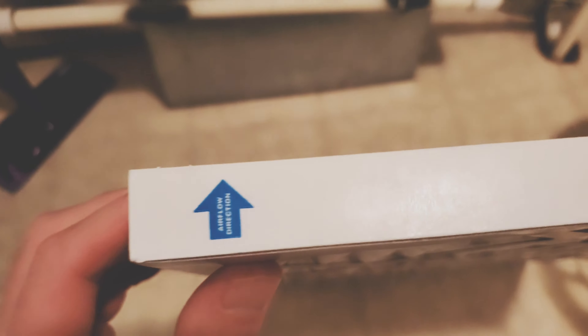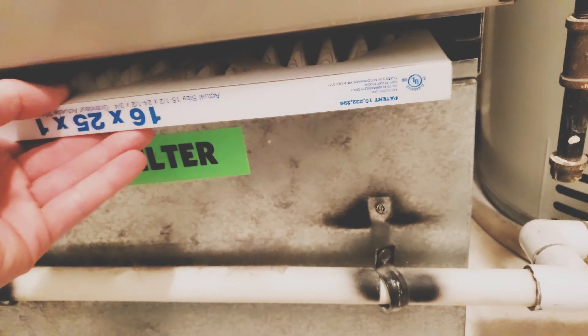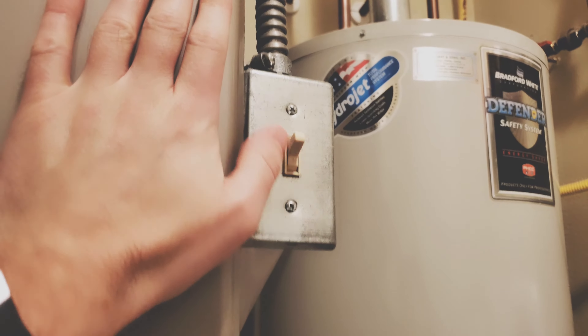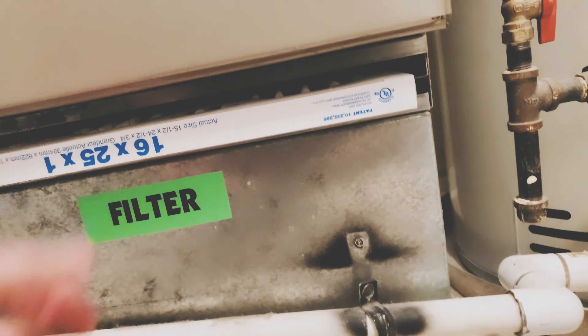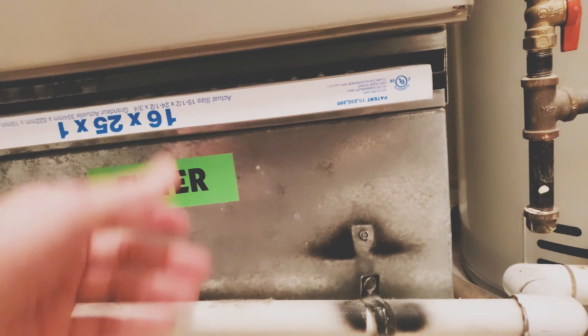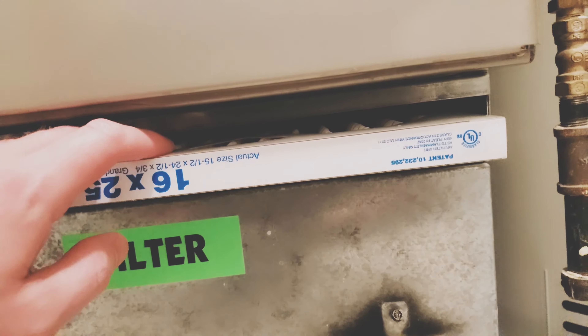This is very important — pay attention to airflow direction. There's an arrow on the filter that points up. If you don't know which way air flows in your furnace, the simplest method is to put the filter in and leave it out just a little bit, then turn the furnace on. The fan will start flowing and the filter will either go up and get stuck with a gap, or stay down really tight.